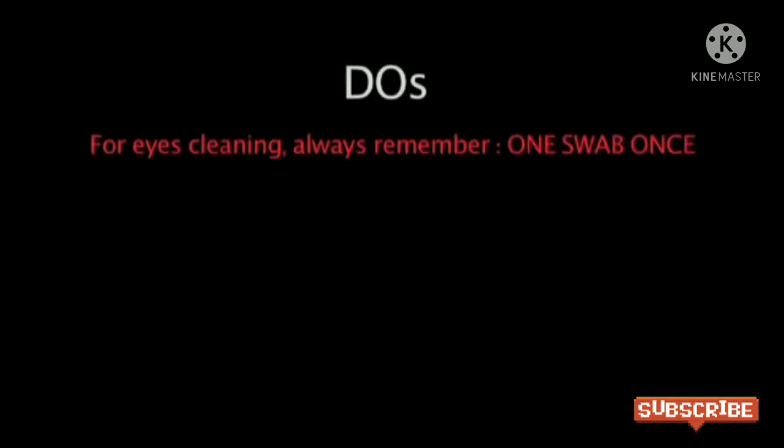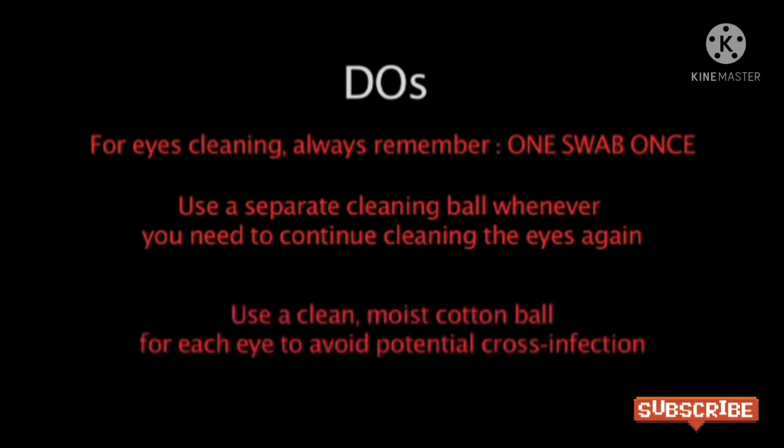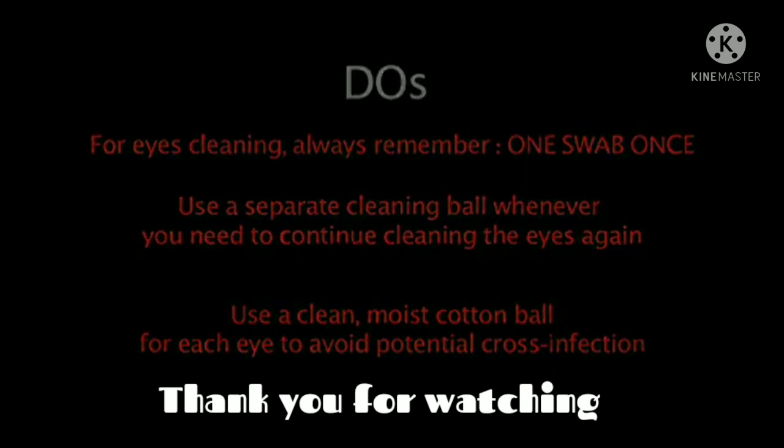For cleaning eyes, always remember: one swab, once. Use a separate cleaning ball whenever you need to continue cleaning the same eye again. Use a clean moist cotton ball for each eye to avoid potential cross infection.